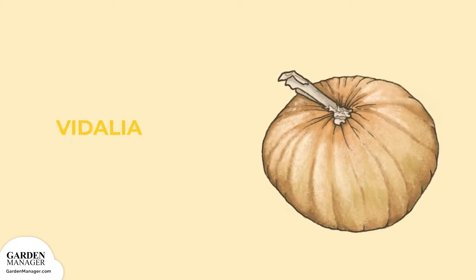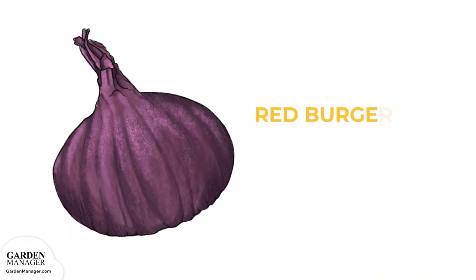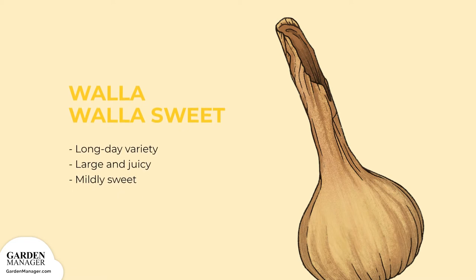Vidalia Sweet: this one is really a Granix hybrid and is a short day variety. Red Burger: a short day variety that's red in color with a flat globe shape and a sweet flavor. Walla Walla Sweet: a long day variety that is large, juicy, and mildly sweet.